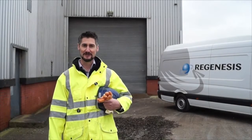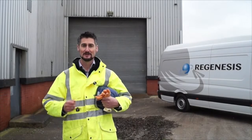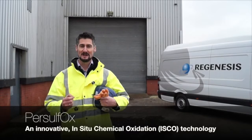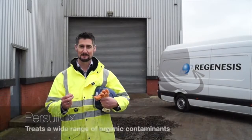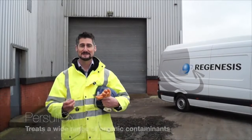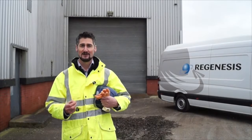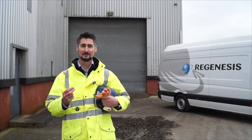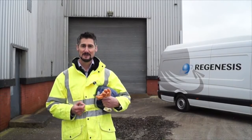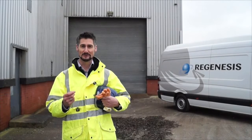Hello and welcome to this Regenesis video in which we'll be talking about our in-situ chemical oxidant product, Persulfox. Persulfox can be used to treat high concentrations of a wide range of organic contaminants typically found on brownfield sites. Sodium persulfate based chemical oxidation has been used for a number of years but has always relied on activation using high volumes of hazardous products such as hydrogen peroxide or caustic soda. Persulfox represents an evolution in this technology by avoiding the use of these products.